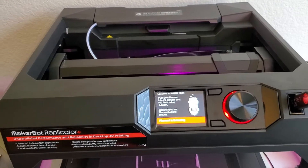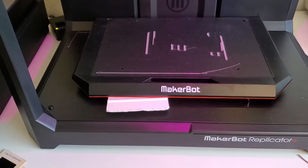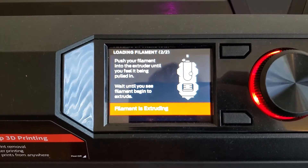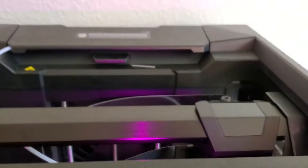I'm Tom from Do-It-Yourself Home Automation and this is a look at loading the filament in your MakerBot Replicator Plus printer. I already started the filament loading process in the menu here. You can see that it's in loading filament — what it did is just heat up the smart extruder here and it's starting to extrude.